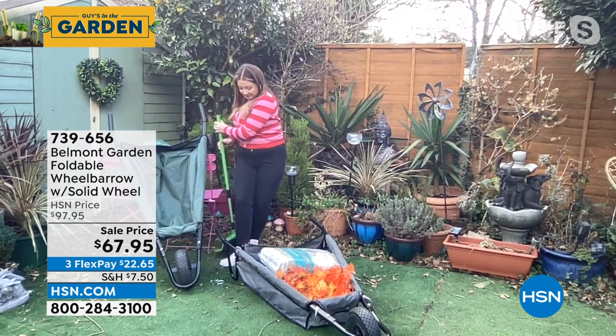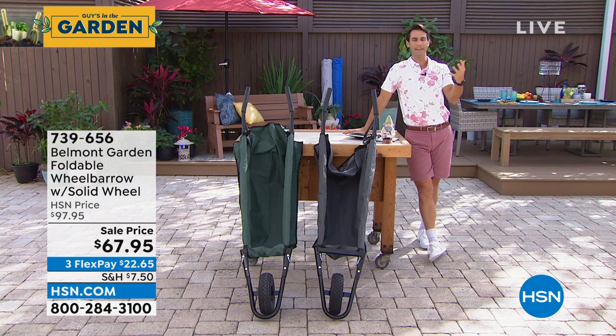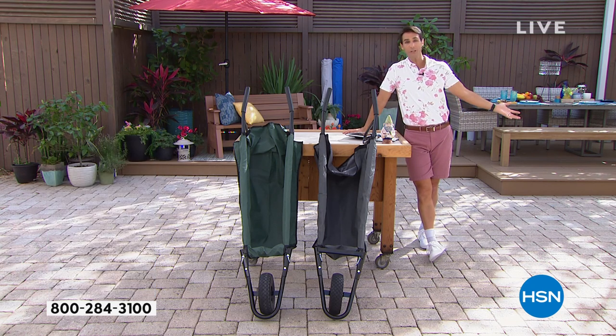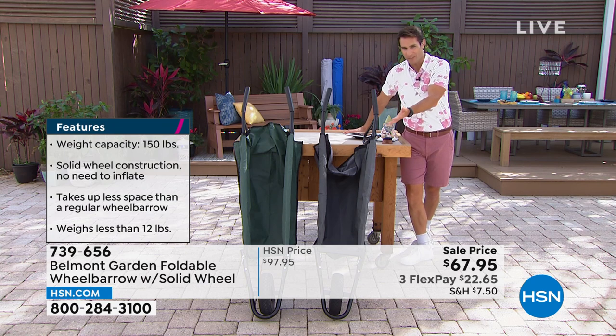That's incredible, because whenever I think of my wheelbarrow, I think of the rust, I think of the flat tire, but the other thing is the space it takes up when we're not using it. What do you do with that? There's nothing you can do — but Belmont Gardens has solved that as well.